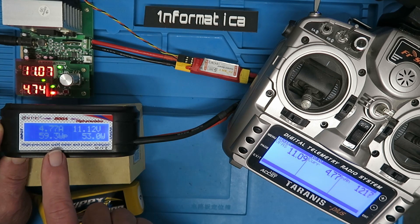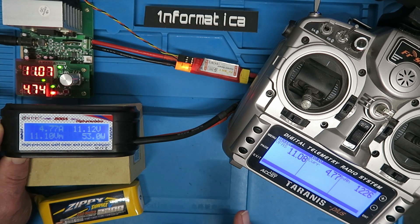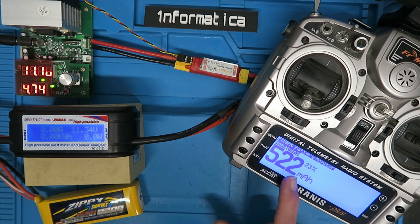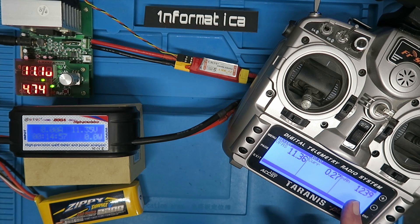It's just over 1200 milliampere hours consumed according to the Taranis, still measuring 4.77 amps. The number we have is 1238 milliampere hours consumed and 522 remaining. Let's recharge the battery now and see how close we get to that number.